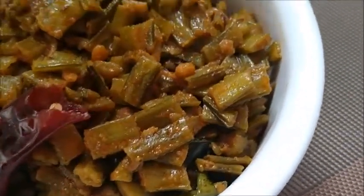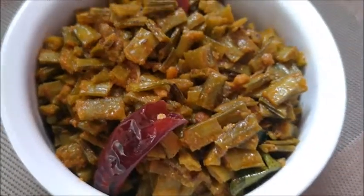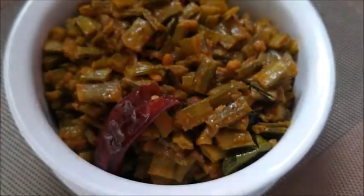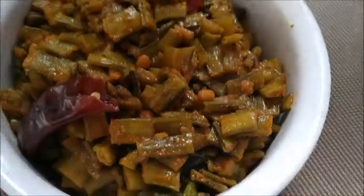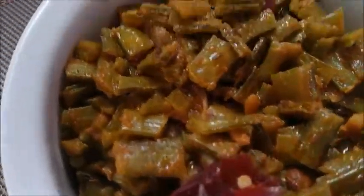Let's start with the rice. I am going to fry it. This is very tasty. Let's start.